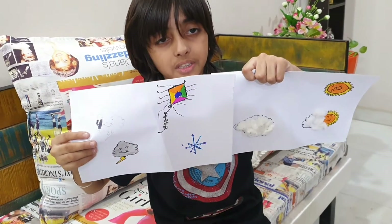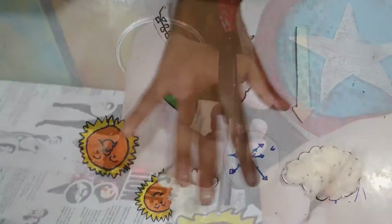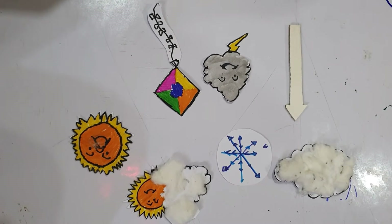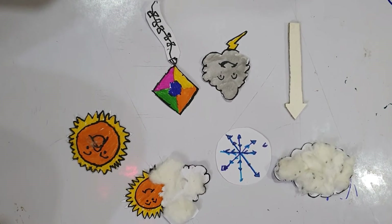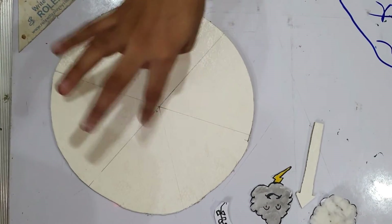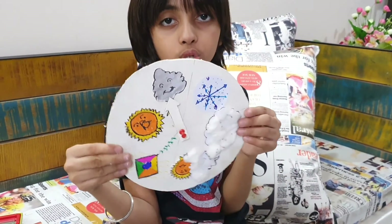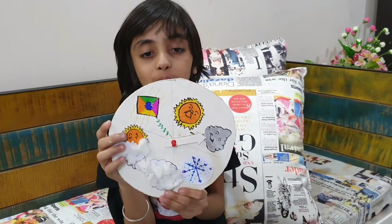Now I have all the types of weather in my hand and I will cut them. This is going to cut all the weather types, and the arrow — the arrow is going to tell which weather. Coming back to the cardboard, we will stick all the weather pieces on it. Then connecting this arrow to the board with a pin, and writing the name on each weather section.